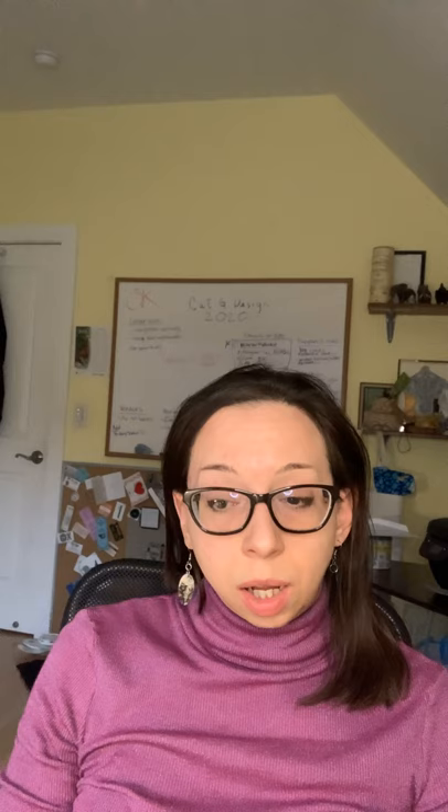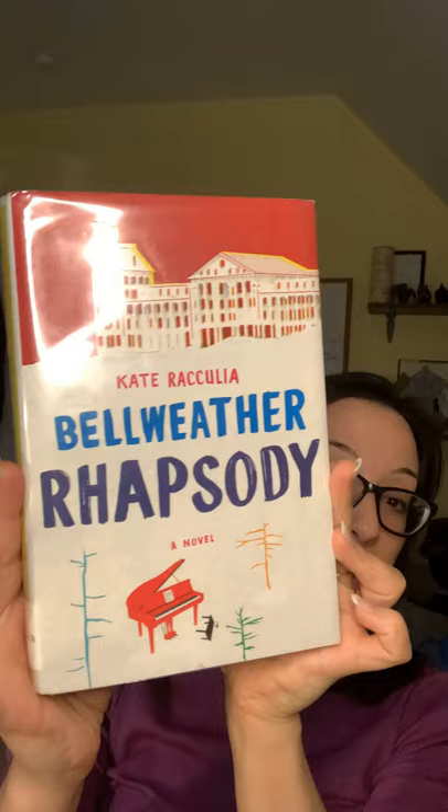I'm really bummed that book club was canceled tonight — it's usually the second Monday of each month. The author we were going to Skype with had to reschedule. On the bright side, I got to look for new books and I did pick up next month's book club pick, which is this one right here: Kate Racculia's 'Bellwether Rhapsody.' It looks really interesting — it takes place at the grand old Bellwether Hotel and makes nods to Agatha Christie as a murder mystery.